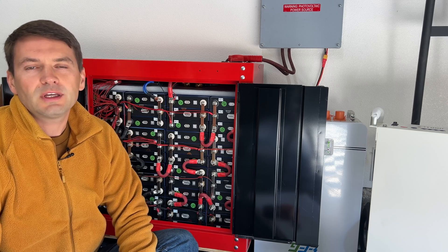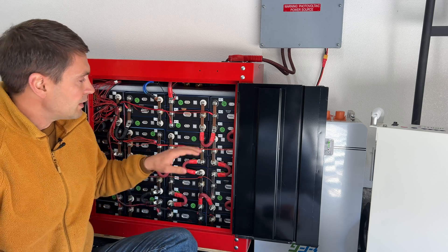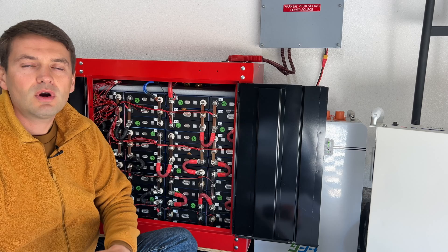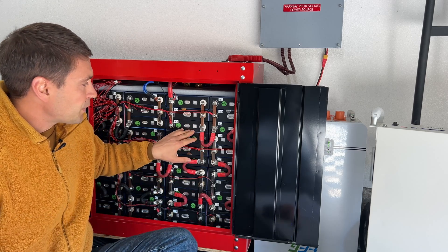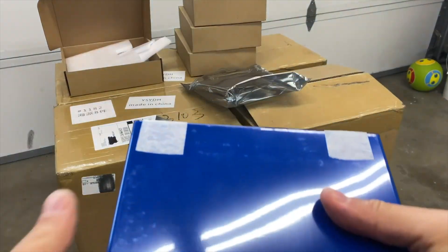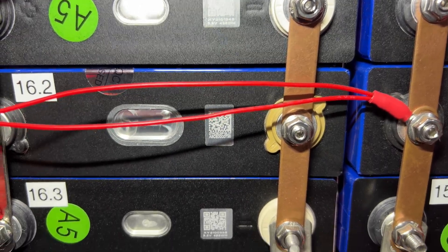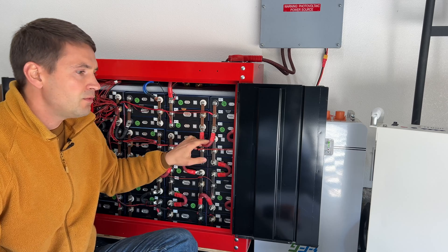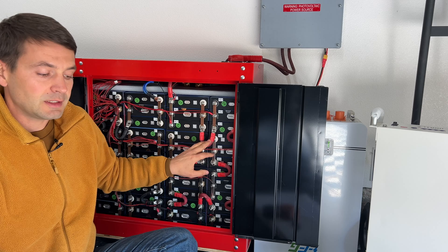Hey guys, in this video I'm going to test what is the battery capacity after three years of use. Right here is the LFP pack. Nominal capacity of this pack is 460 amp hours and this is a 48-volt battery. I did build this three years back with grade A cells. I purchased these from BLS battery. All cells have QR codes and serial numbers, and the original price for these cells was about 50% more expensive than cells I can buy from AliExpress.